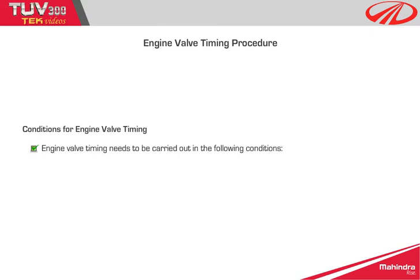Condition 1: any timing-related error in the EMS ECU. Condition 2: engine overhauling.